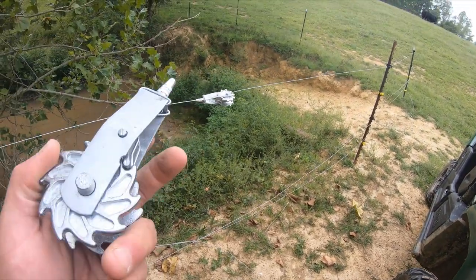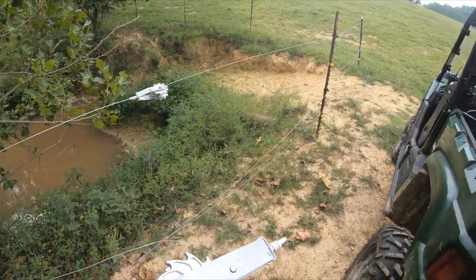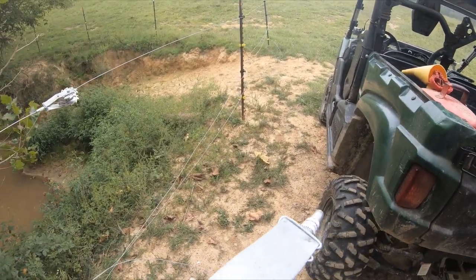Anyhow guys, thanks for watching. Like I said, if you ever do high tensile fence, go ahead and try to pick these strainers up. We'll talk to you later — Katie Hill Farmer out. I'll see you in the next video.